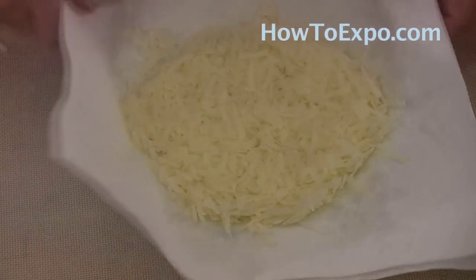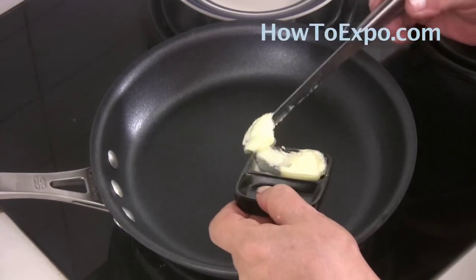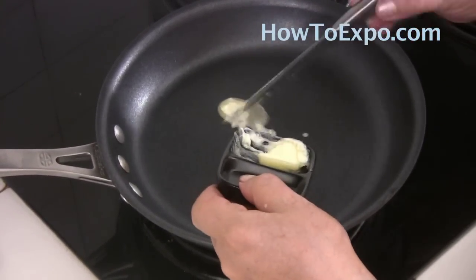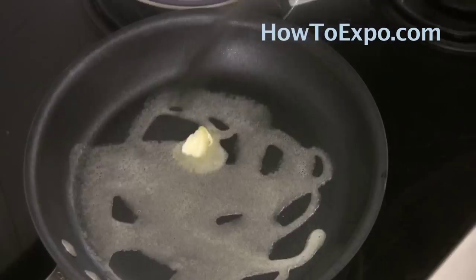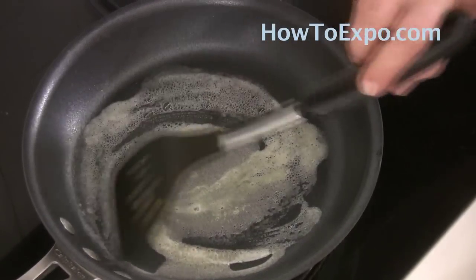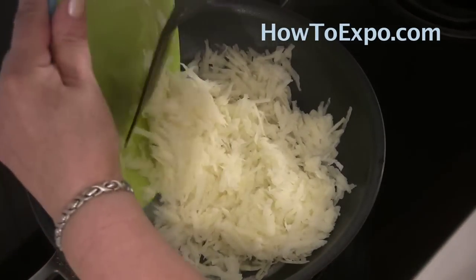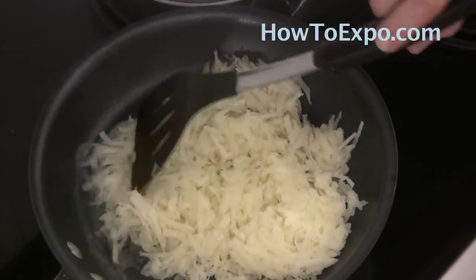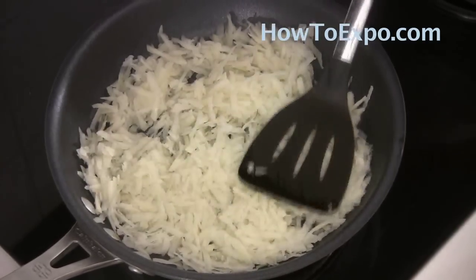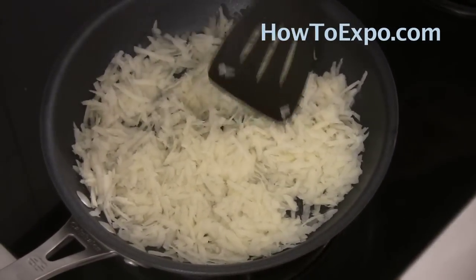Now we go to the stove. Melt around one tablespoon of butter or ghee — preferably ghee, but I don't have ghee now so I am using butter — in a non-stick skillet. When the butter has melted, add the grated potatoes, spread evenly, and let it cook for a few minutes until the bottom starts to get crunchy.